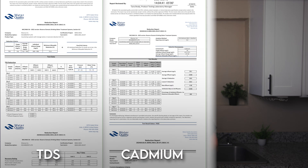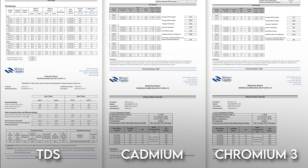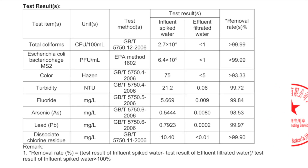Next, let's talk about NSF certifications for contaminant reduction — or rather, the lack of them. The Blue Vua Lite doesn't currently have any official certifications yet, but it looks like three are in progress under NSF standard 58, covering TDS, cadmium, and chromium-3 reduction, which is a start. Beyond that, we did find additional third-party test data showing reduction of PFOA and PFOS.